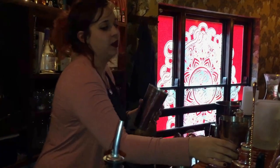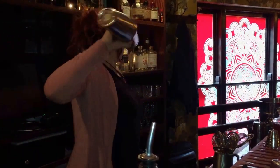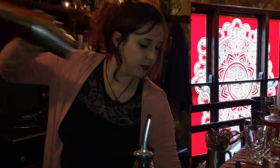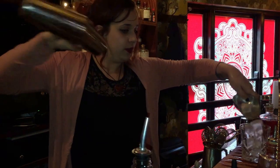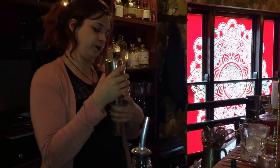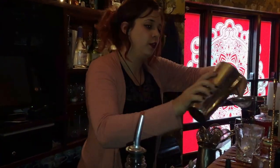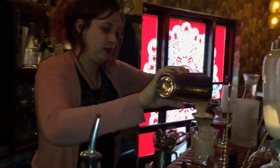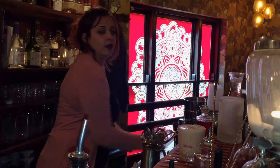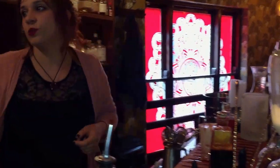Then just give it a quick dry shake. And then just a couple of dashes of Angostura.